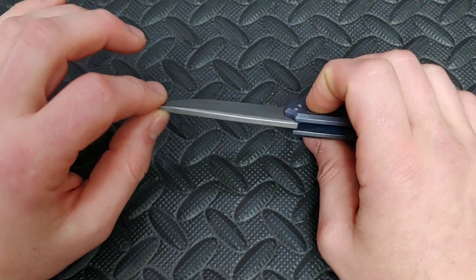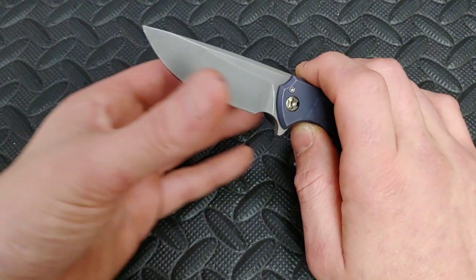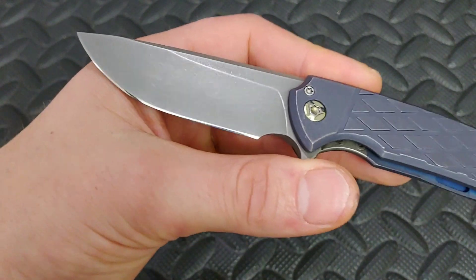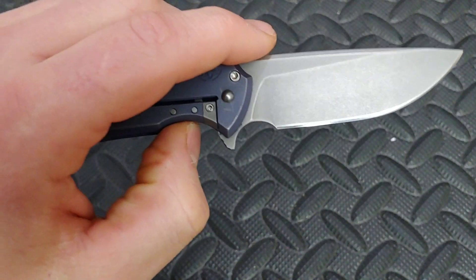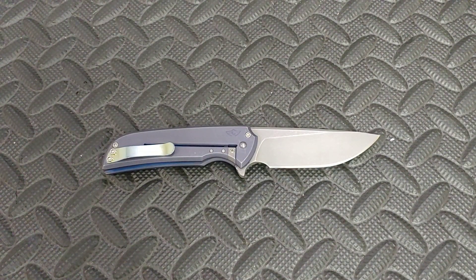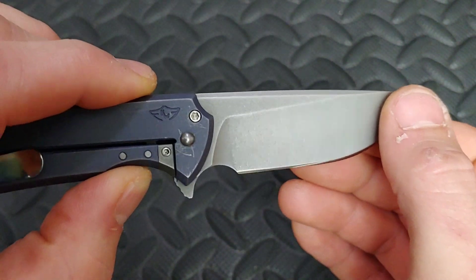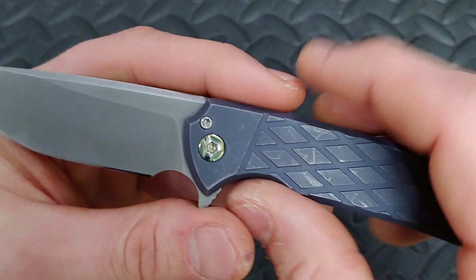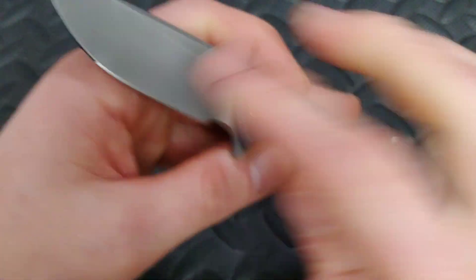Love the blade shape — a drop point blade, gotta love it. It's a little bit more belly than I usually like, but still a great blade shape. It is a flat ground blade. Beautiful sharpening choil — this is the way a sharpening choil should be done. Being a knife sharpener, one thing that really grinds my gears is getting a knife that's supposed to be used and they don't give you a sharpening choil, or it may hit where it's going to cause problems. This is beautiful. It also has a great stonewash finish, and it comes in different scale patterns — this one is the diamond pattern, which gives you a little bit of texture.